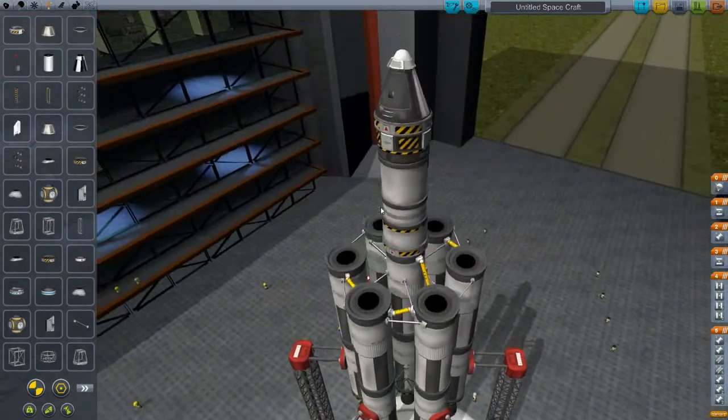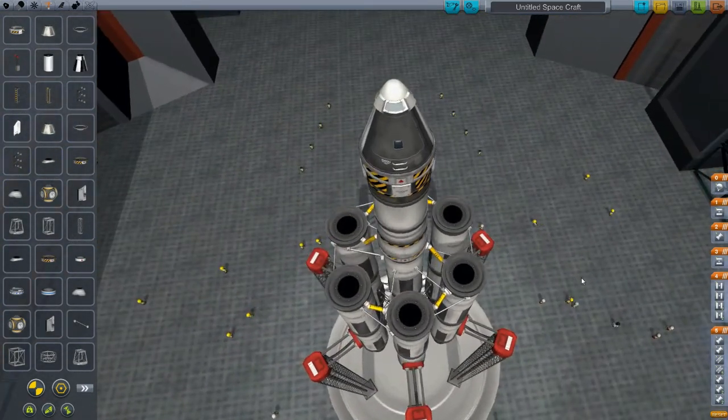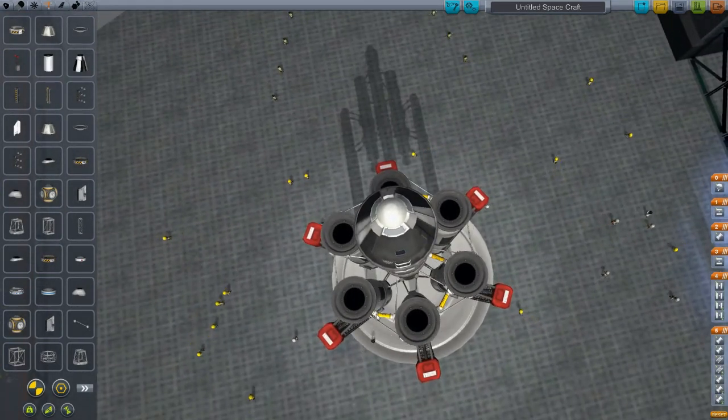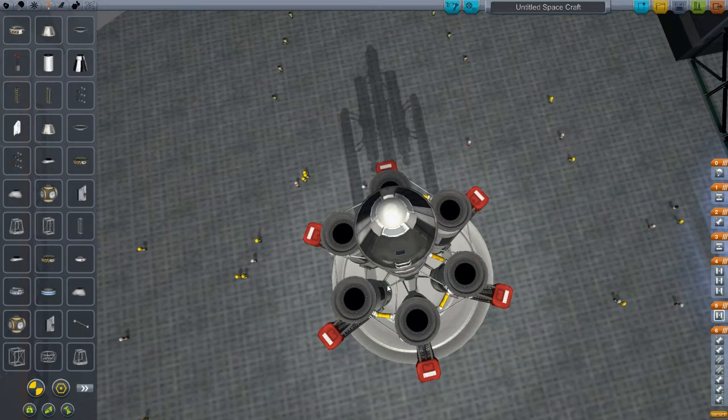So that is essentially all the changes we're going to make. There is a little bit of additional staging that has to be done here to make sure this functions properly, but that's not very difficult. The first thing you're going to want to do is locate the first stage that's going to get dumped — in this case, it's this decoupler. So I'm going to open up a new stage here, left-click on it to open it up, drag it down, and mouse over to confirm. It's now in its first stage all by itself — we have the rocket launch, and then this stage decouples.